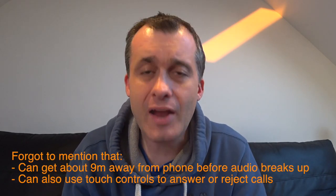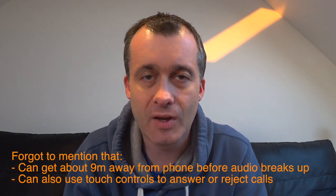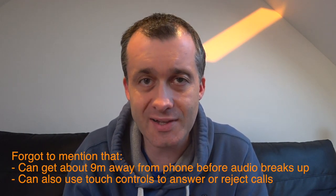The headphones are quite comfortable to wear and I've been able to wear them for an extended period. I think the battery duration you're likely to get is around about two and a half hours, though the manufacturer does quote it as being three hours.